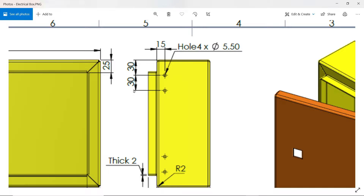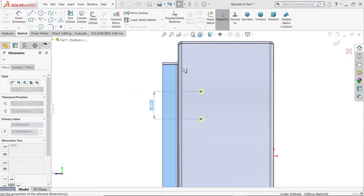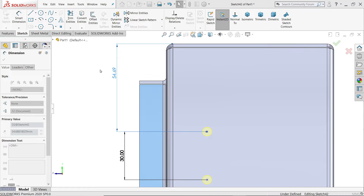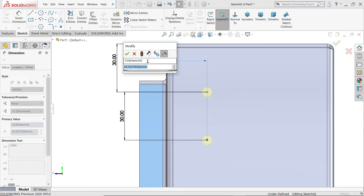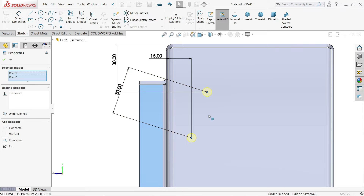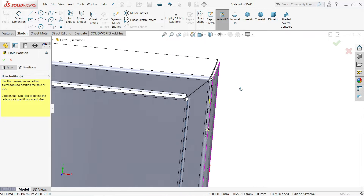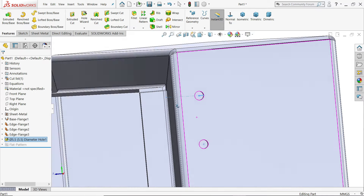The holes are 15 mm from this end, with 30 x 30 spacing. Using Smart Dimension, set the outer distance to 50 mm. Make one relation — hold Shift key, select both points, and add a vertical relation. This is a fully defined sketch. We chose 'up to next' for the depth, so say yes.